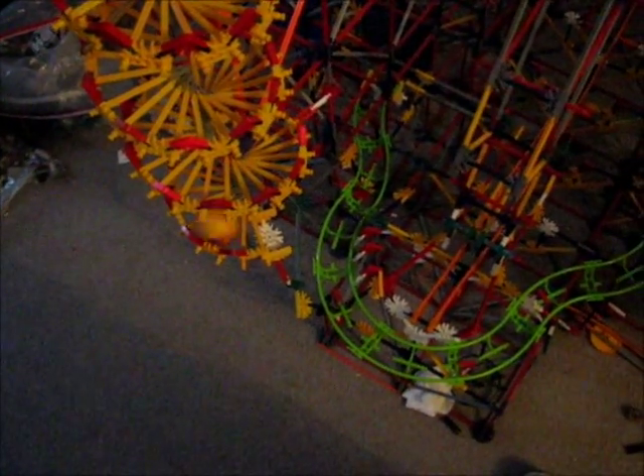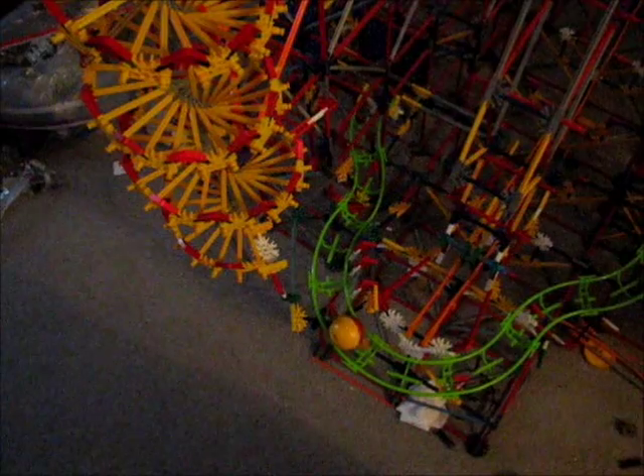The other one is pretty much the same. This one goes down this wheel, jumps, and then goes to the arm lift over there. This one goes like this and back to the arm lift.